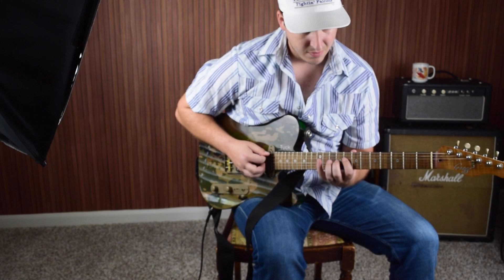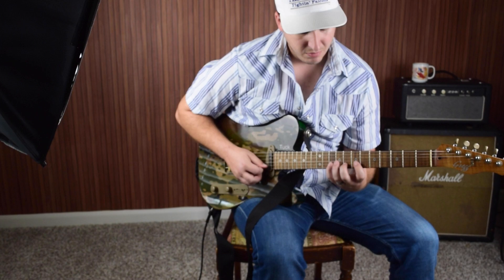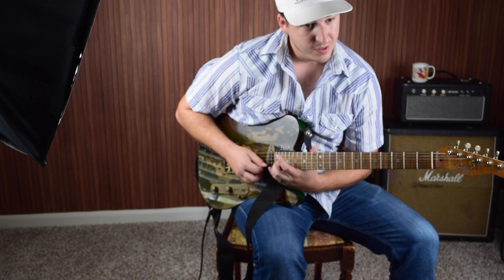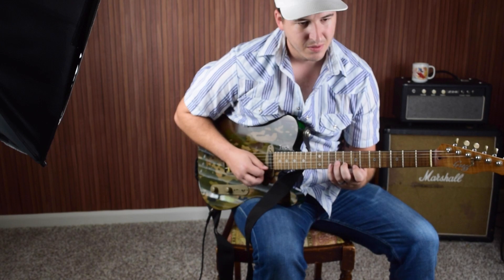And next, we're over this B dominant seven, and we're going to do a whole tone scale. Whole tone is just whole tones going up. Whole tone is a scale — you know when you see Tweety Bird get hit in the head and it's got the little birds flying around him? That's what it sounds like. I think I lost it there a little bit. Yeah, so the sequence is...